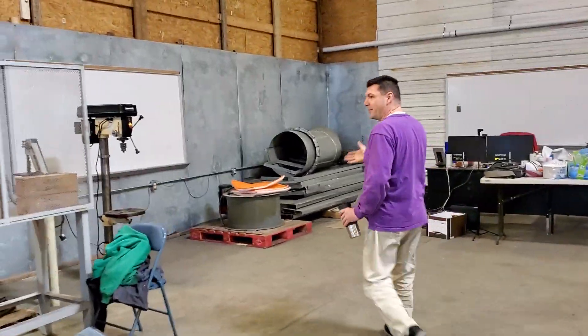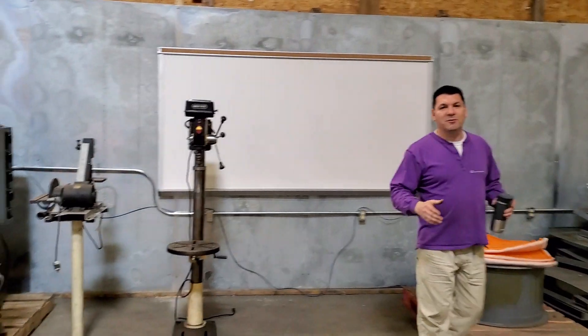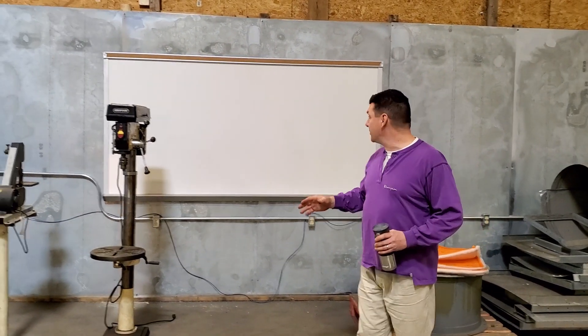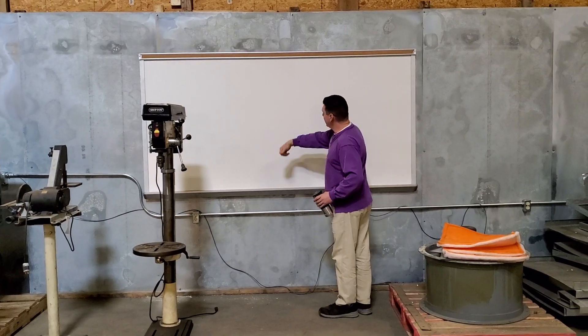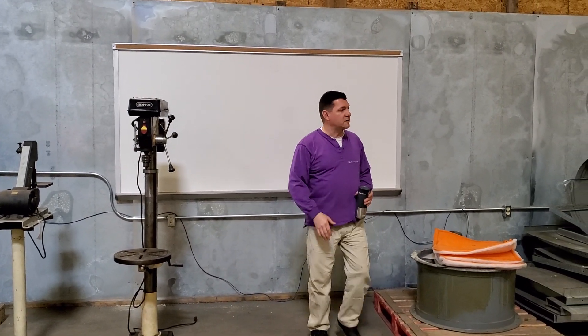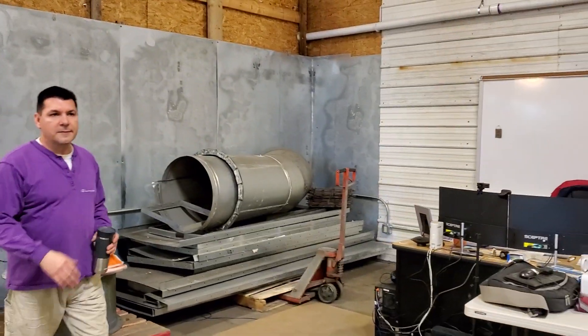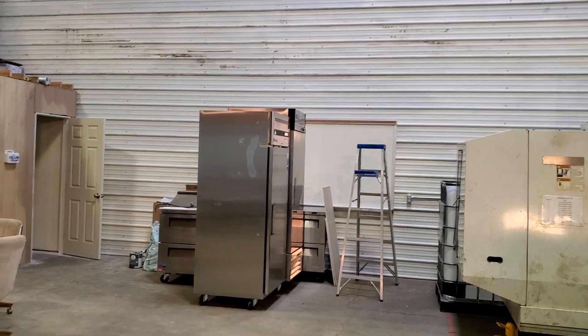We got our whiteboards up. I got all six of them for $120 — brand new, just peeled off the protective sheeting. They're magnetic. We'll be able to use lean manufacturing techniques to manage our supplies and move pieces of inventory through.